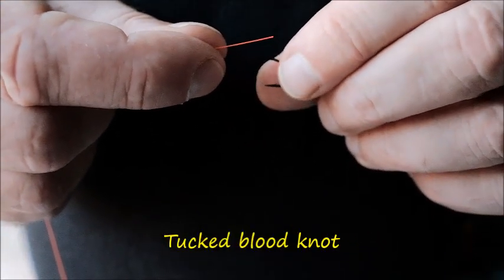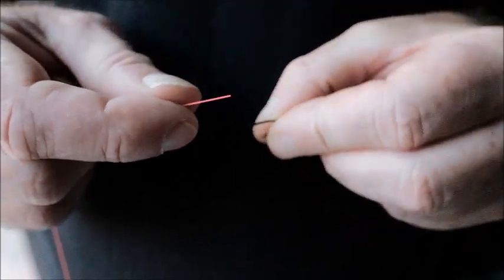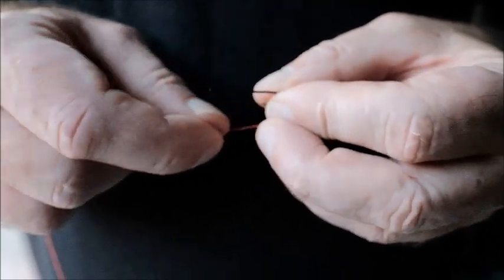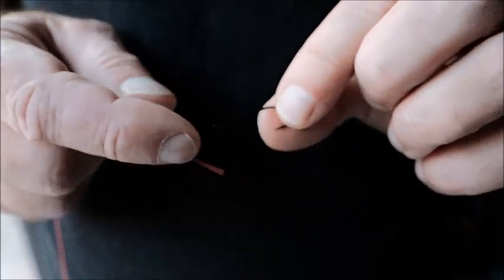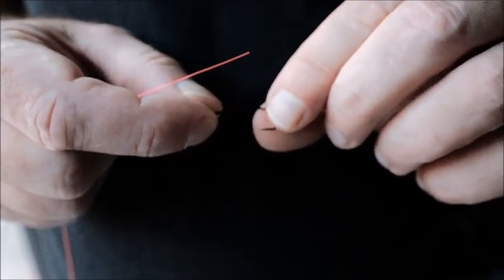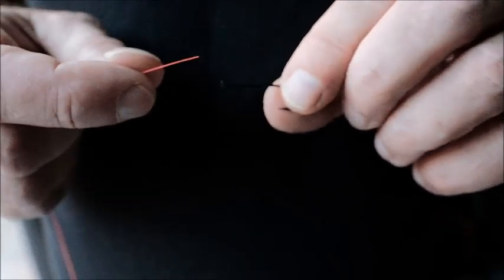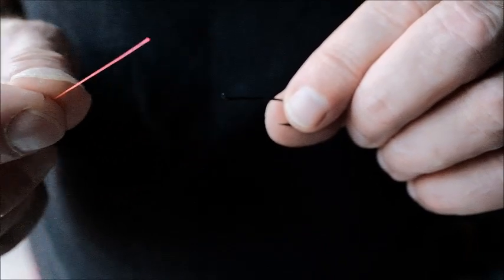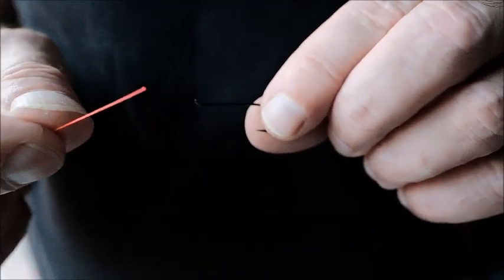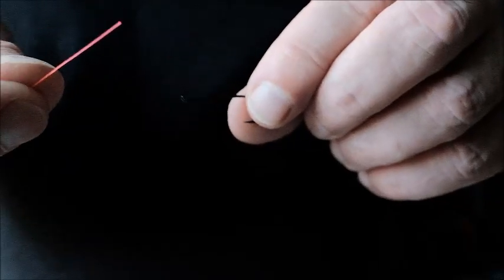The first knot I'm going to tie is a tucked blood knot. This is the knot I use to tie on any fly or any hook onto nylon, fluorocarbon, or any of those materials. It's a very easy knot and very easy to learn. I'm using here a salmon hook - I think a size 8 or 6. That's why I'm using such a big hook, from the point of view of demonstration, you'll be able to see it. The nylon here is about 15 pounds breaking strain - it's quite heavy, so it'll be easy to see as well.